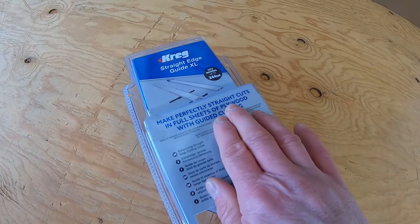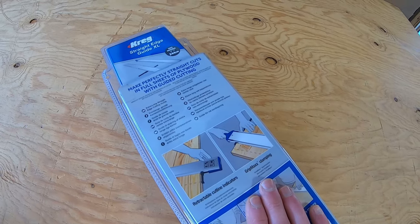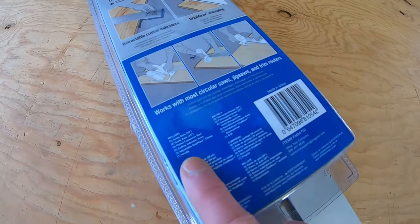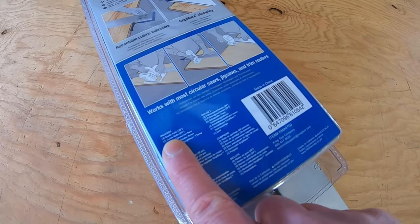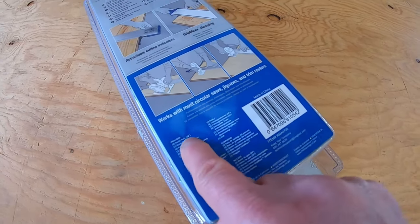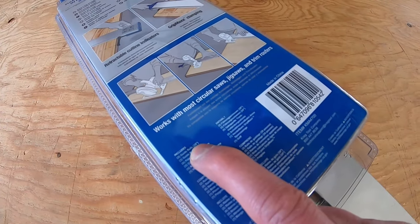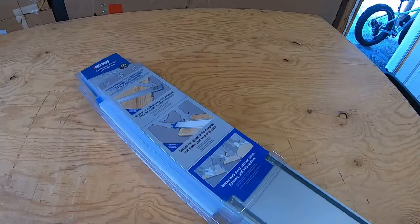The back of the package says it makes perfectly straight cuts in full sheets with an extra-long straight edge. You can get it in a shorter version, but I needed at least eight feet. It features Grip Max clamping and retractable cut line indicators. The contents listed include two guide rails at 28 inches, two guide rails at 24 inches, connector bars, cutting indicator arms, adjustable Grip Max clamps, and a handle.